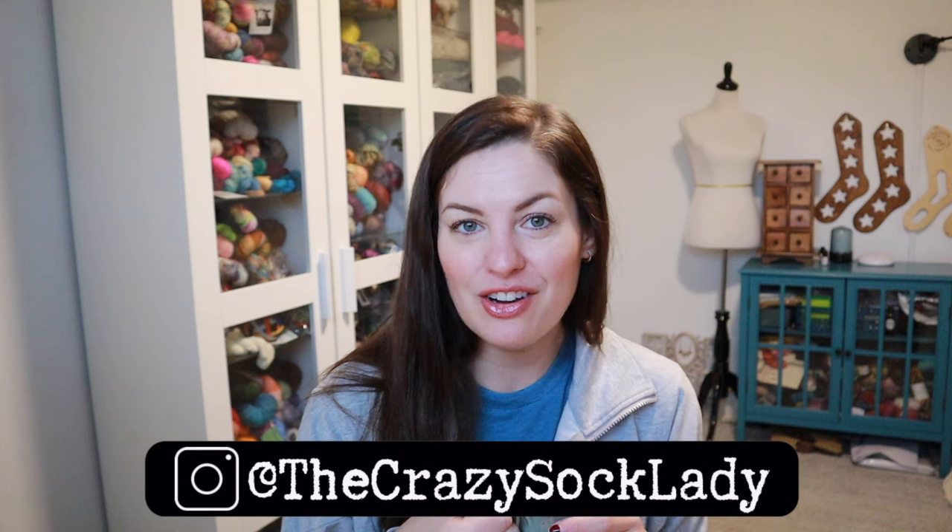Hey y'all and welcome to the Crazy Sock Lady YouTube channel. My name is Kay and this is my channel where I share all about my making adventures. Today I have knitting and crochet to show you — one finished object and four works in progress. Today is Thursday, February 22nd, 8:16 a.m., episode 218. You can find me on Instagram and Ravelry as the Crazy Sock Lady, with links below for everywhere to find me, project pages, and shops I mention.